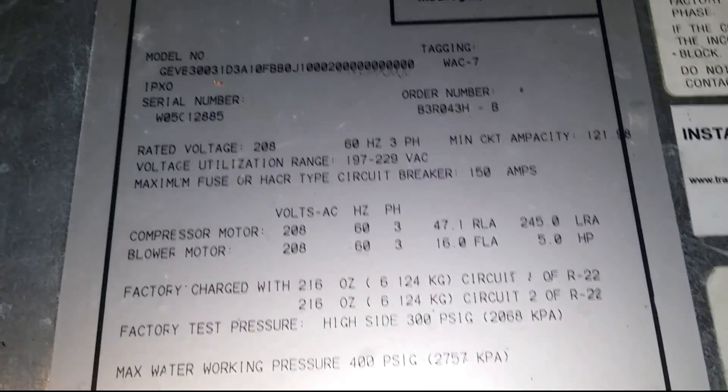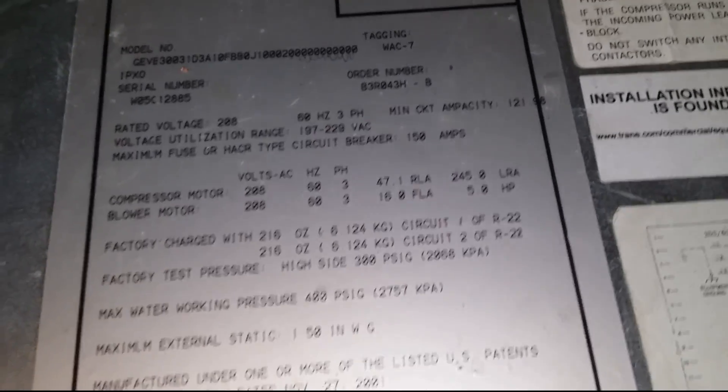Got a unit here, it's a Trane. Let me give you a model number so you guys know what I'm talking about. I believe they're 144Z — not too short, they're 12-ton compressors.